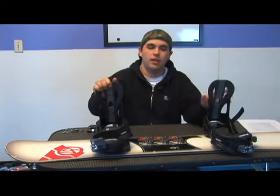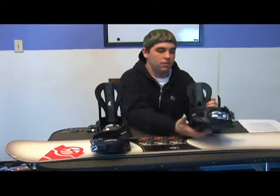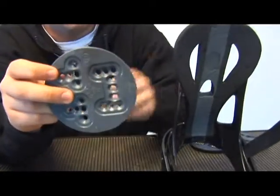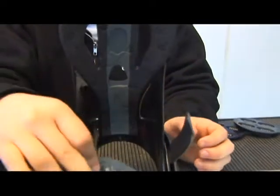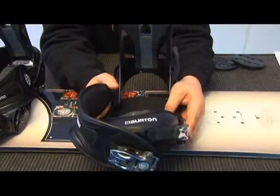In this case, this board's going to be set up for somebody who rides regular. The right foot's in back, left foot's in front. Now what you're going to need to do is take the center disc out of the binding and locate the arrows on either side of it. These arrows are key because you need to insert them into the center of the binding and line them up based upon the type of riding that you want to do.